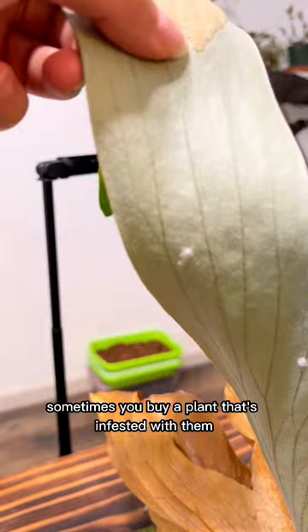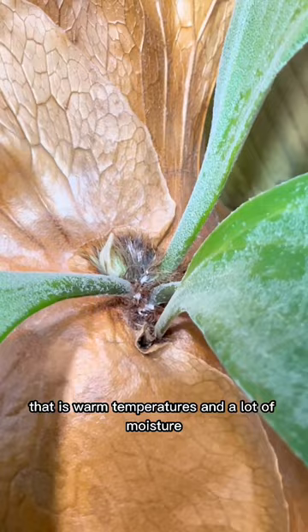Sometimes you buy a plant that's infested with them and you don't even know it, and sometimes they show up because they like greenhouse conditions — that is, warm temperatures and a lot of moisture.